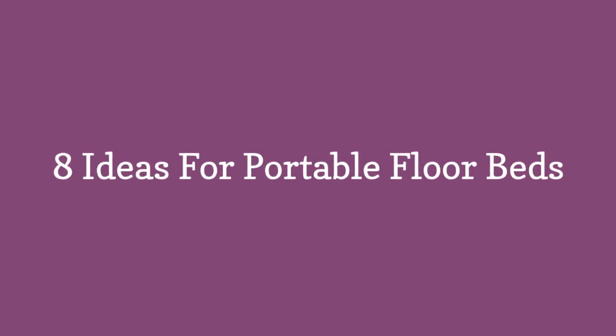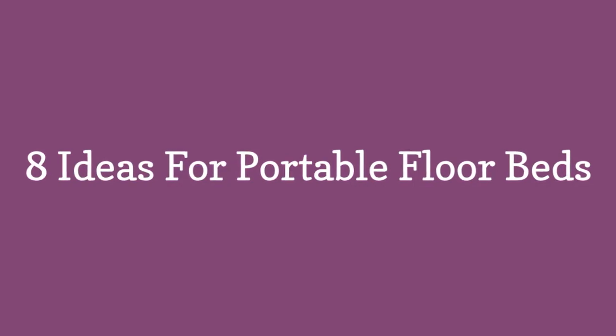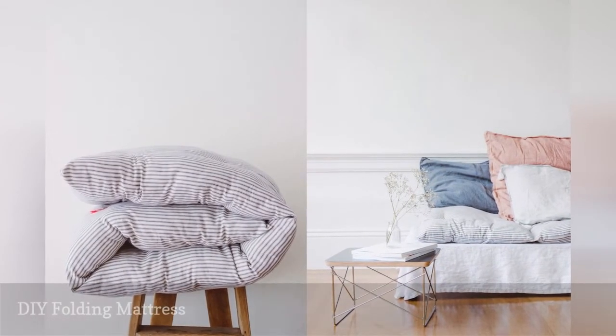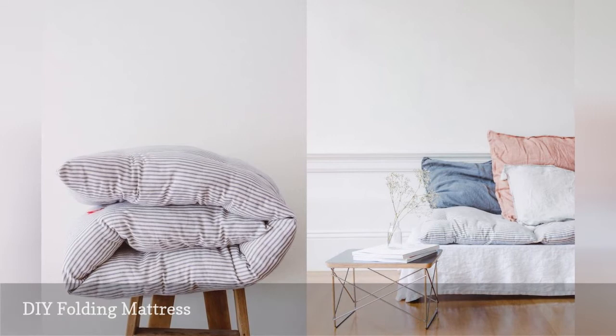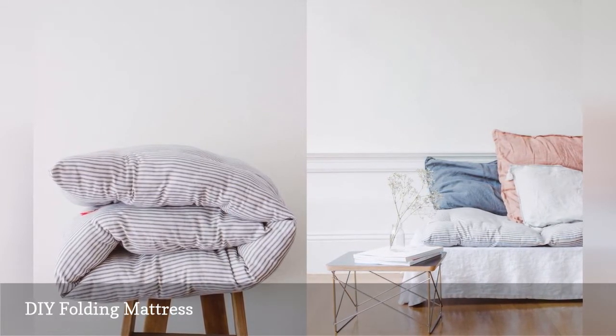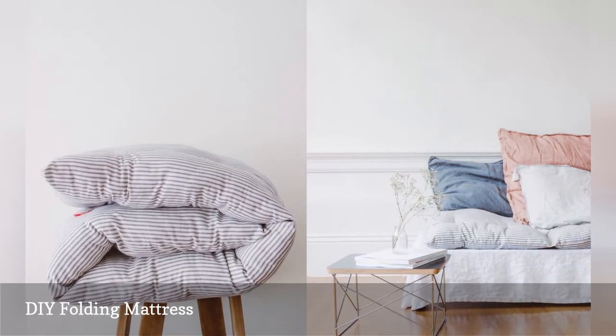8 Ideas for Portable Floor Beds. Got a sewing machine? You can make a mattress that you can fold for easy storage in a closet or trunk. This DIY project from French by Design has been so popular it almost broke Instagram.